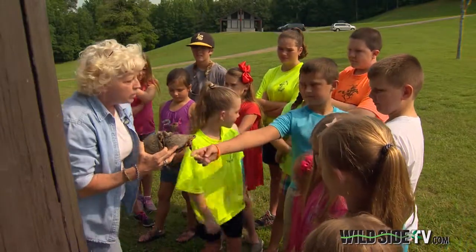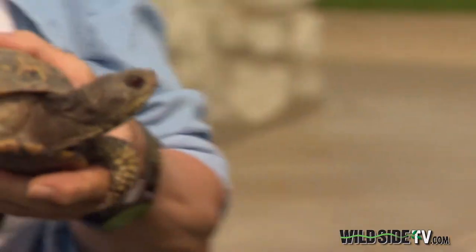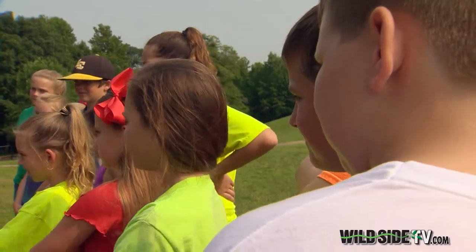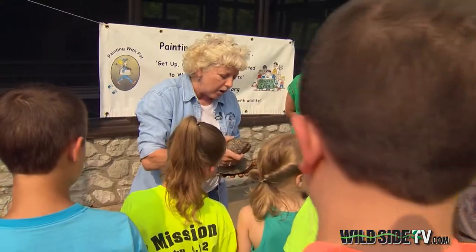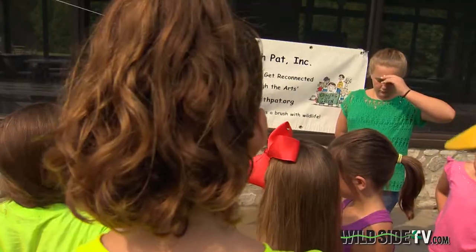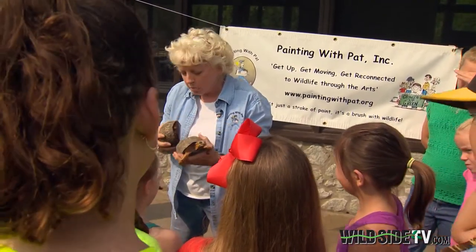It's Meet Your Backyard Neighbor Day out at Mousetail Landing State Park. The eastern box turtle gets her name because she can close up like a little box inside of her shell. Females have a high dome-shaped shell. If he has a low dome-shaped shell, it's a male.